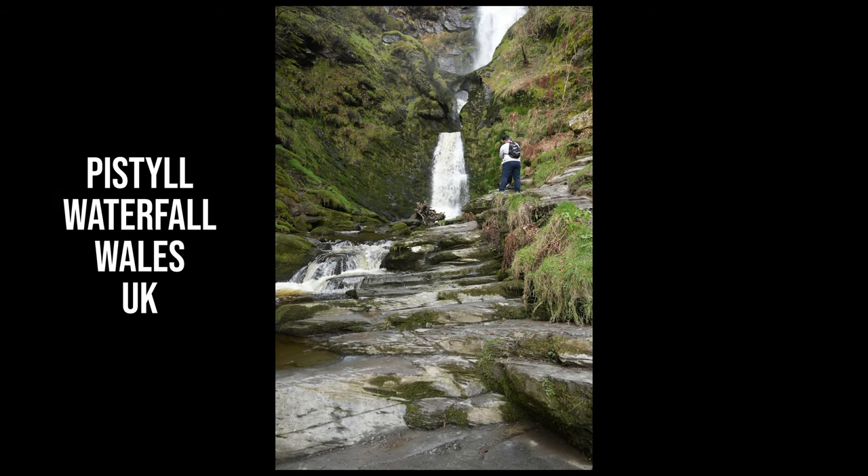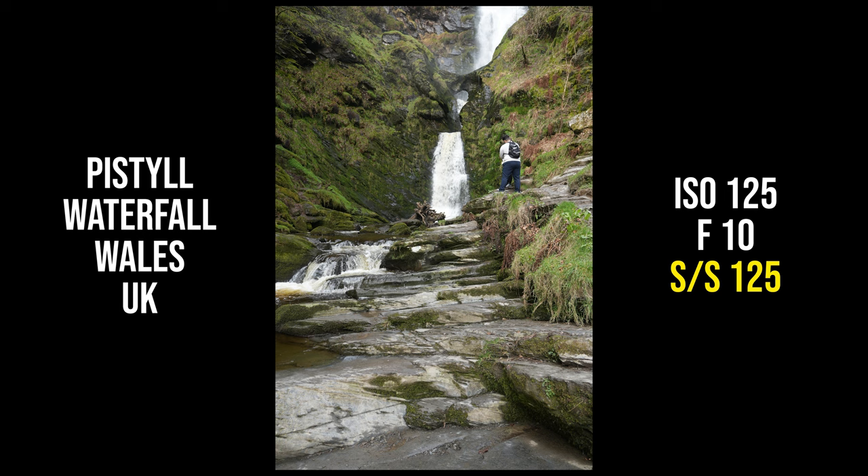I headed to Pistol Falls in Wales in the UK, and here's the test shot just to get the exposure correct, just like I previously explained. I'm not bothered about composition or structure of the photo at this point — all I'm interested in is getting the correct exposure. Here are the settings on the side; the thing to look for is the shutter speed highlighted in yellow.